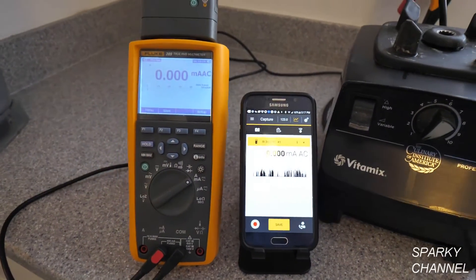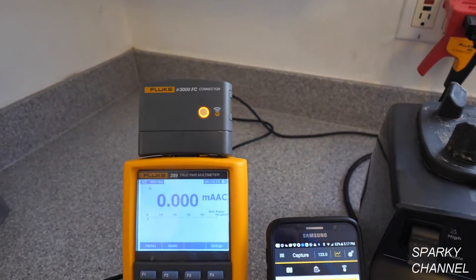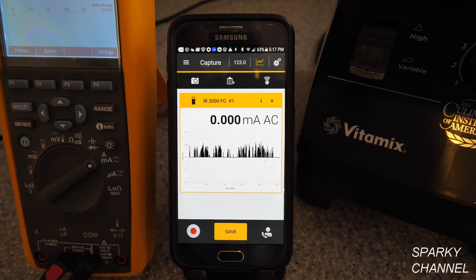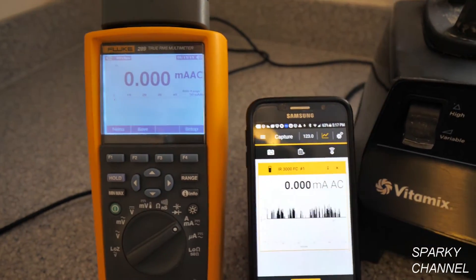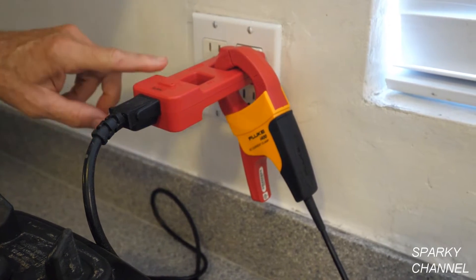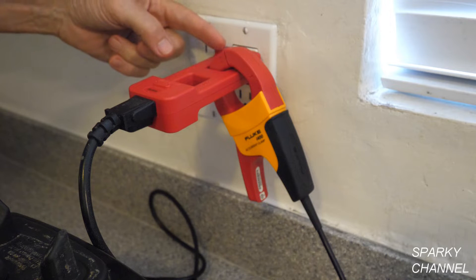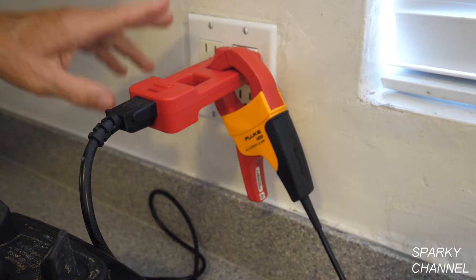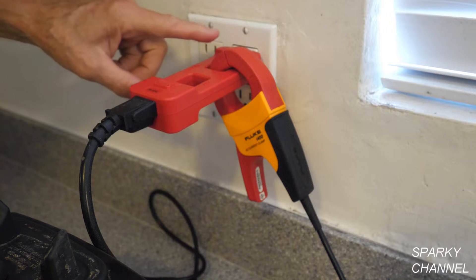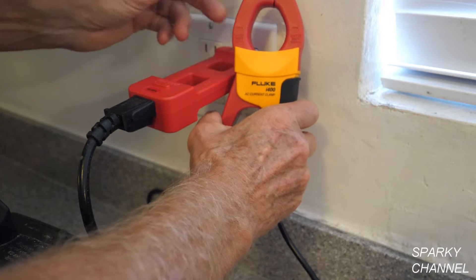We're going to determine this. What I have to do the job is a Fluke 289 logging meter — it does graphing and logging. Right above it we have the Fluke IR3000 FC connector, which allows me to connect with my cell phone and get the same readings that are on the 289, plus graphing at the same time. This receptacle is part of a 20-amp circuit. I have an AC line splitter plugged into the receptacle, and the current comes out from the receptacle and flows through the AC line splitter, splitting the current to a hot side and a neutral side. I have a Fluke I400 AC current clamp that goes to the 289.